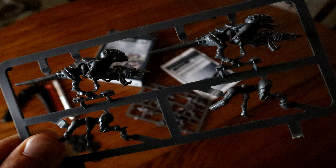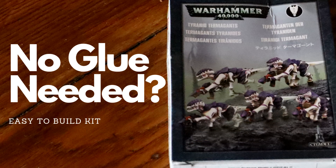That pretty much covers everything about the easy-to-build kits. I'll do a step-by-step video in the next week or two showing exactly how they go together. Thank you for watching.